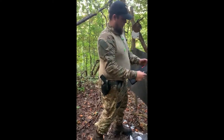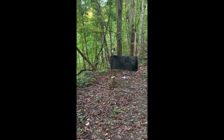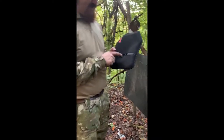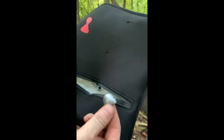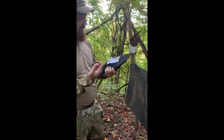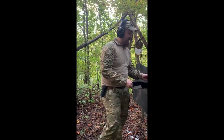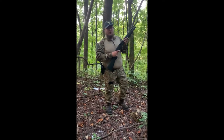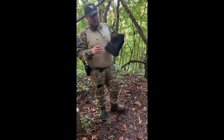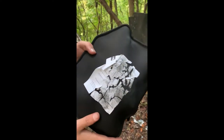Let's step it up — let's try a .45 Long Colt out of the Ruger Blackhawk and see if it'll stop it. I hit it directly in the zipper and there's the .45 Long Colt slug — it did not go through. Next up, 12 gauge Hatfield Walmart special. We used a slug — one ounce — and as you can see, no penetration whatsoever.